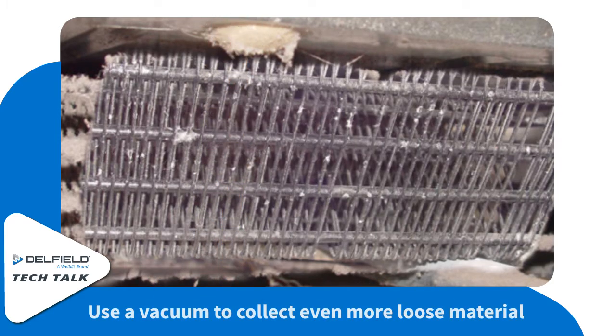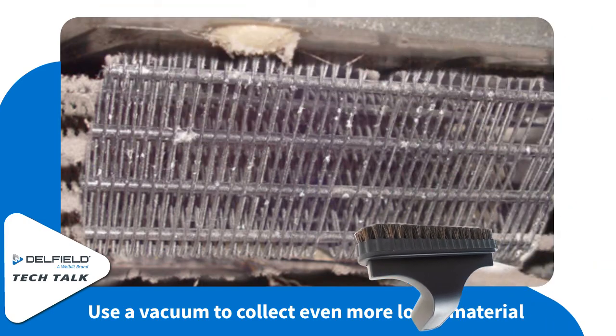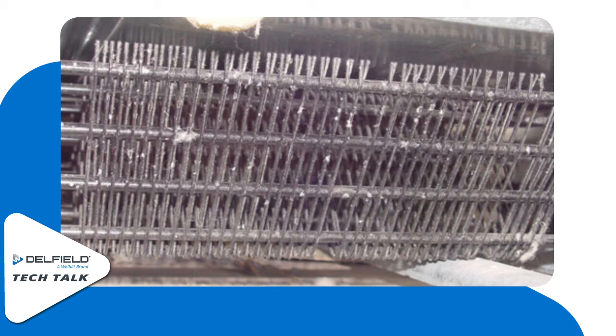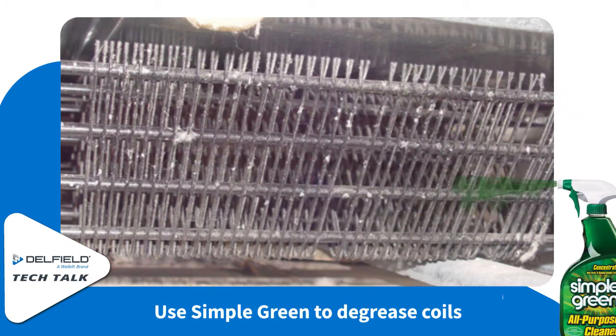Next you can use a vacuum to suck up any of the loose materials that may have fallen and get into some places that you couldn't get with the brush. Then use some Simple Green degreaser to degrease the coil fins.